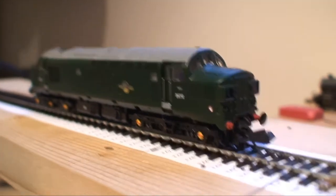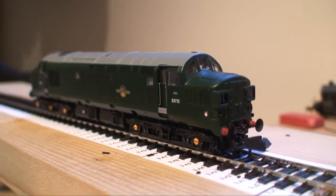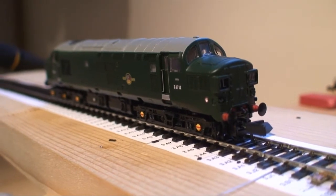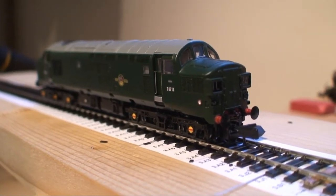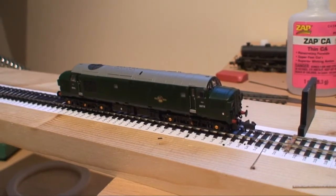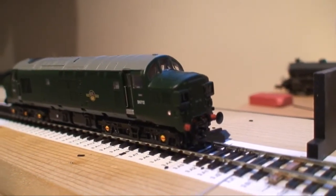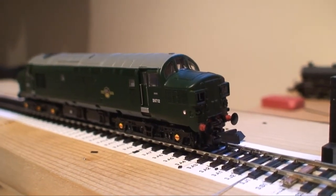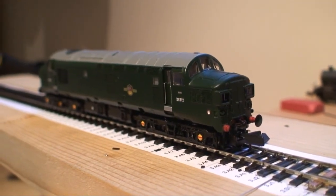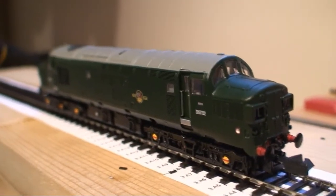What we're going to be looking at in this video is converting the Farish Class 37 to 2mm fine scale — that's actually converting the wheels via a lathe to 2mm fine scale standards. I've just received the model yesterday and I think it looks great. I think this is part of the new Farish Ryband batch of new models and it's very detailed. I think it's a gorgeous model.